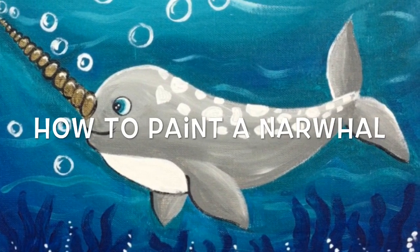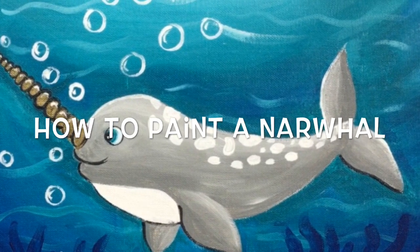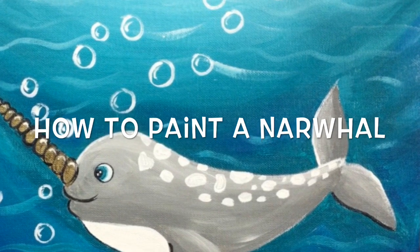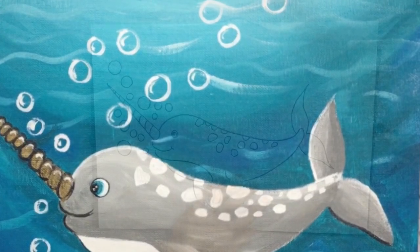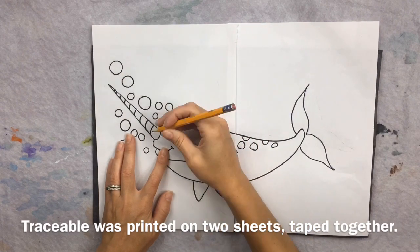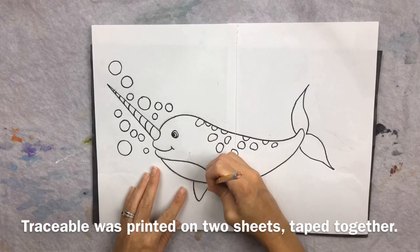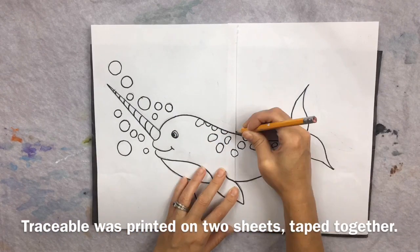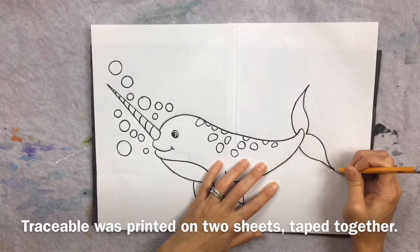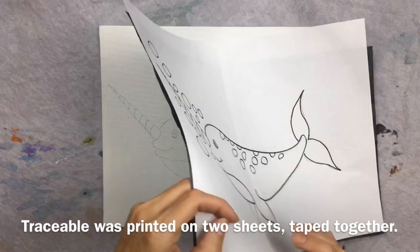Hello! This painting tutorial will show you how to paint this cute narwhal. I'm doing this on an 11 inch by 14 inch canvas and here I have my traceable. It is being traced right now with the graphite paper shiny side down below the traceable, positioned so that the narwhal is in the center of the canvas. You want to make sure his horn is not sticking off the canvas and neither are his fins.